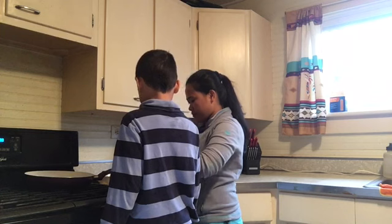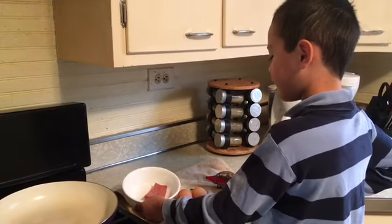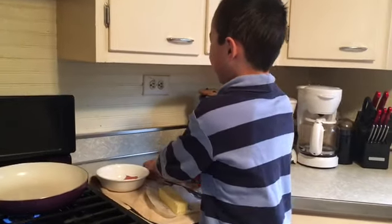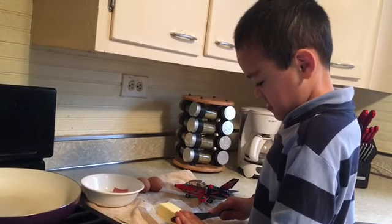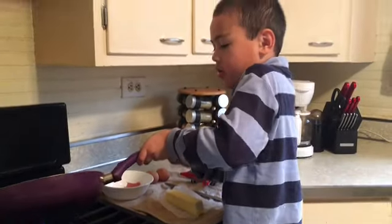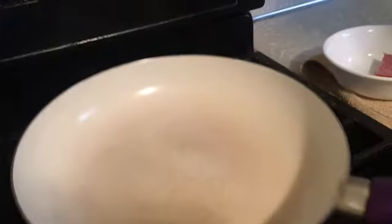Daniel likes to put butter — he likes to fry his eggs with butter. I love butter! Okay guys, make sure when you let your kids cook, make sure you don't leave them alone. That's perfect. What do you wanna cook first, the eggs or your sausage? My sausage.